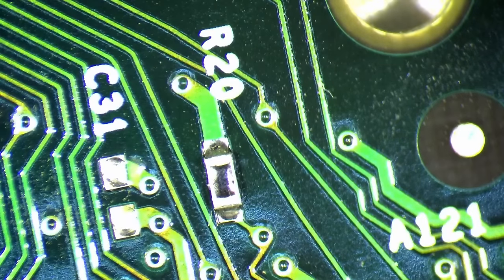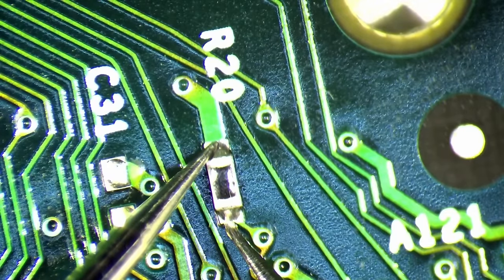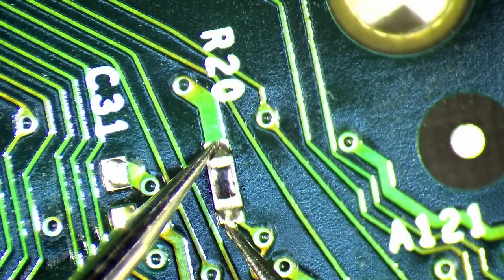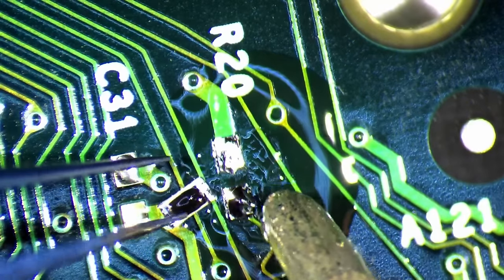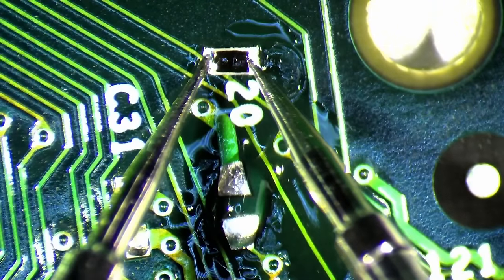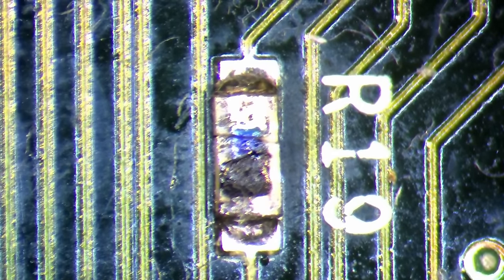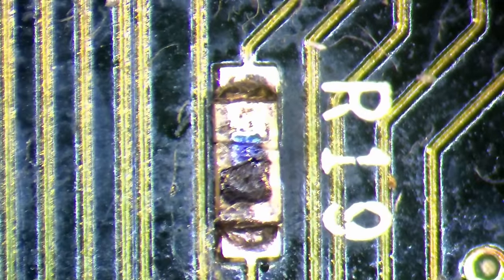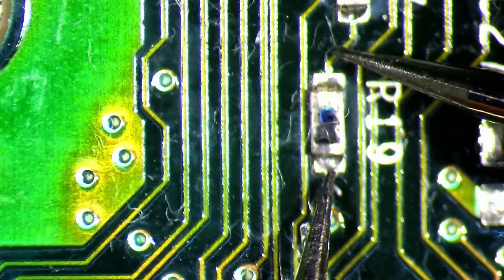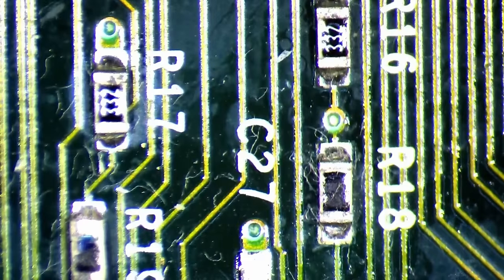Remember what I said about resistors having the values printed on the housing? Well, not all of them come with a value conveniently printed on the top. Some resistors on this cartridge are missing this information. In such cases, I have to measure the values using a multimeter. To be sure I got the correct value, I used the same technique as with the capacitors by desoldering the corresponding resistor from the working Pentium 3 for a conclusive measurement. I did get stuck on resistor R19 for a while — this resistor cracked in the middle and we have to replace it, but we do not know its resistance. And since it is damaged, we cannot use a multimeter to measure its value either. R16 and R17 on the other hand have their values printed on the housing — both are 3.3kΩ resistors.